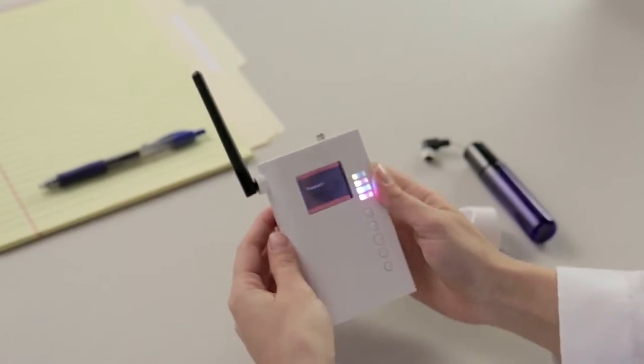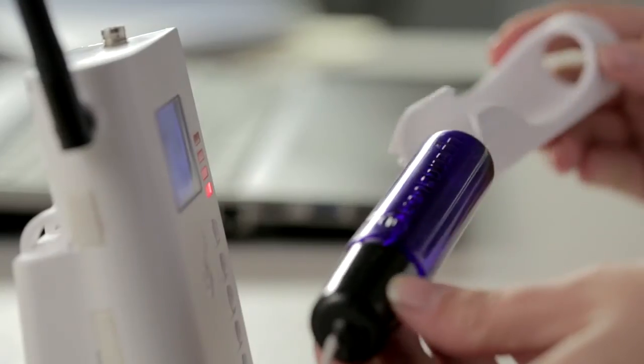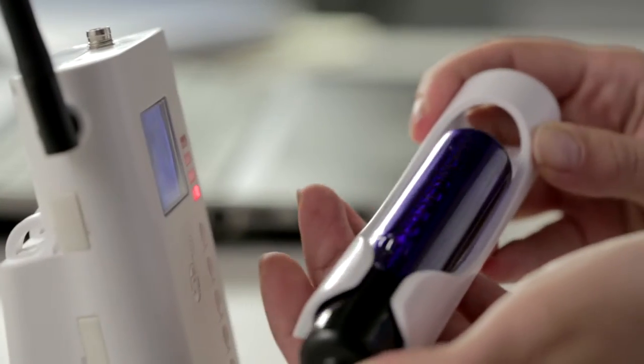Also included is a glycol vial for instances when you need to monitor the temperature of a solution in the environment instead of the air. It's easy to slide the vial into its compartment and attach it to the side.